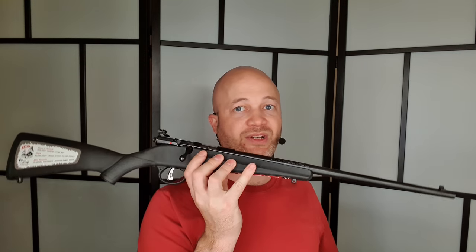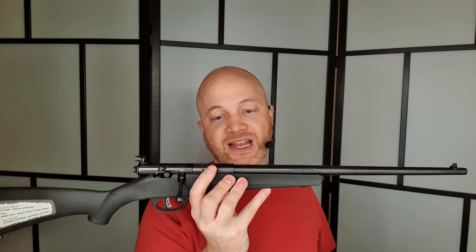We do have steel sling swivels front and back, which is useful if you wanted to take your kid rabbit hunting or squirrel hunting. A sling is nice — just for them to be able to sling up and carry their rifle like dad or mom. Really great for that kind of thing.